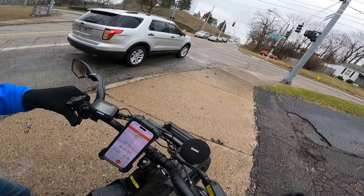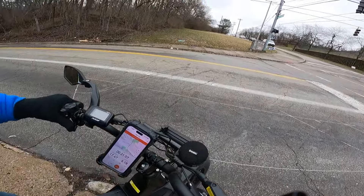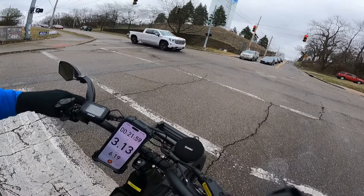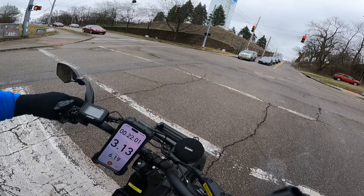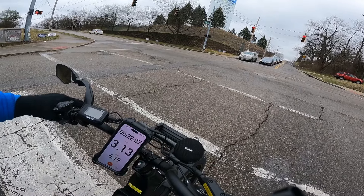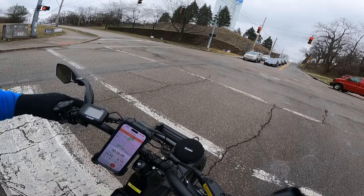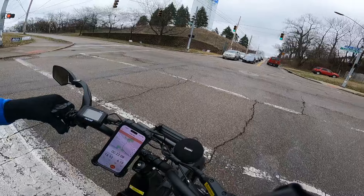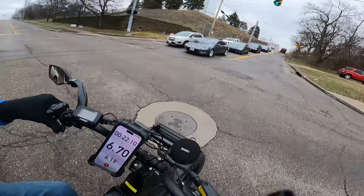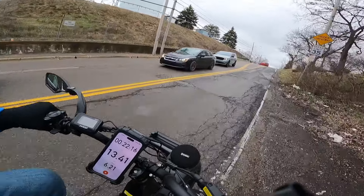We're going to go through this light up here as soon as I get the light. There it is — the comparison between both bikes. I'll get you the final analytics. I'm going to put these two bikes together in this video so we can compare them. I may do a side-by-side, I don't know yet — we'll work on that.